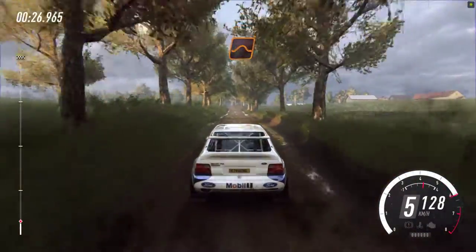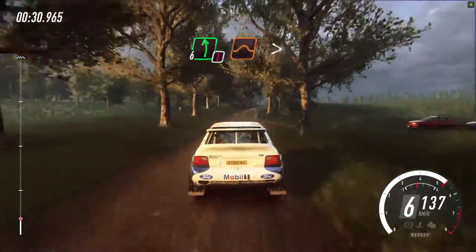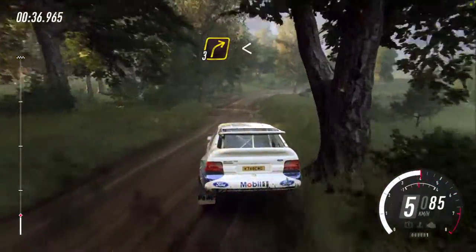Keep left over jump and keep right into caution. 6 left over long, over jump, tightens, 4. Into 3 right long, opens over crest, 80.